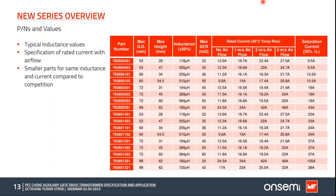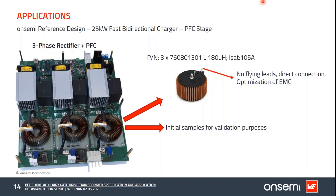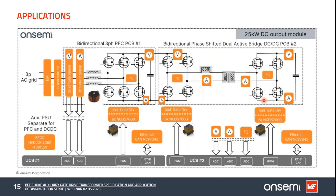In the 25 kilowatt ultra-fast charger, specifically the PFC stage, three part numbers are used. The inductance value is 100 to approximately 180 microhenries with a saturation current of 105 amps. Since it's a three-phase input, three power factor correction chokes are used. The parts shown are initial samples for validation; the final version will feature direct through-hole mounting and a central screw for mechanical stability, which also helps optimize EMC. Here is the block diagram showing the position of the three PFC chokes.